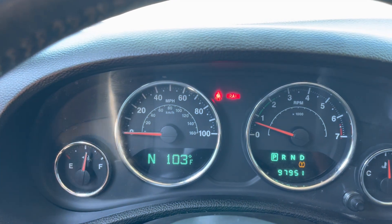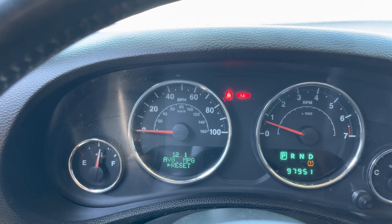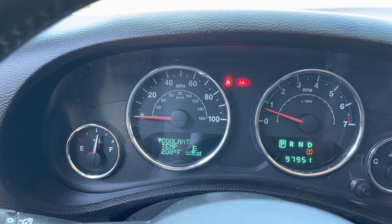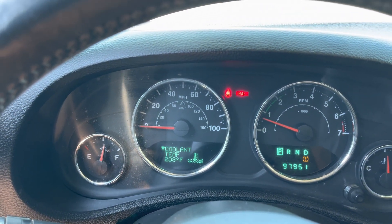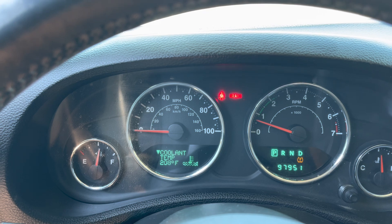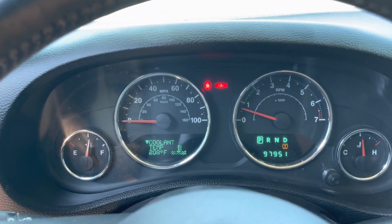103 outside. Let's see if I can do it. 208. I've been driving it around. It's having a hard time managing to stay at thermostat — so 204, 203, 208. I've been driving it around quite a bit. It hasn't been getting hot.